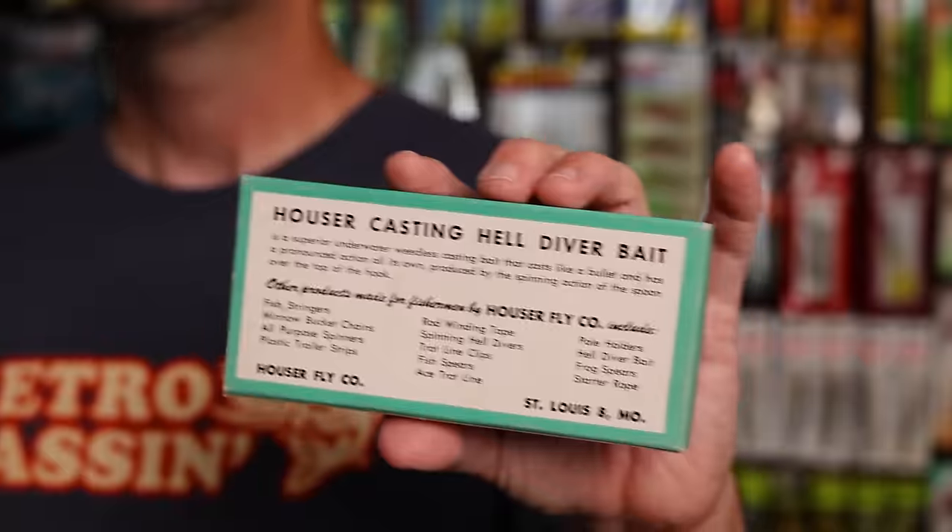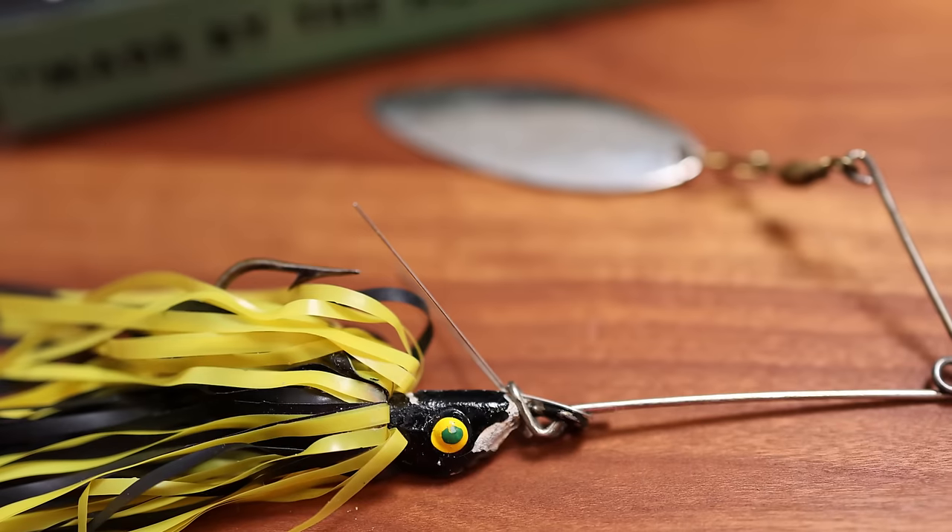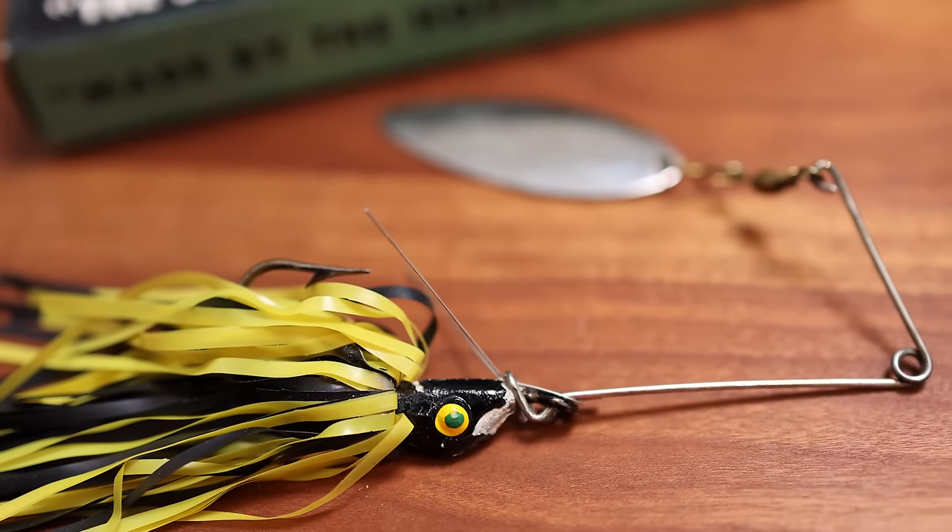On the front it says 'Casting Helldiver — The Superior Underwater Bait,' and it's even got a price on here: $1.25. What's interesting is there's no actual mention of spinnerbait yet. On the back of the box, there is a description and something very interesting — it reads: 'This Superior Underwater weedless casting bait casts like a bullet and has a pronounced action all its own, thanks to the spinning action of the spoon on top of the hook.' In other words, this spinnerbait is so early they are still referring to the spinnerbait blade as a spoon. Here is a Helldiver out of the box, and we are definitely looking a whole lot more like a traditional spinnerbait.